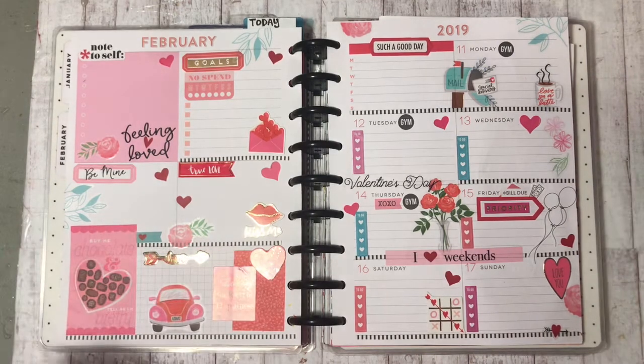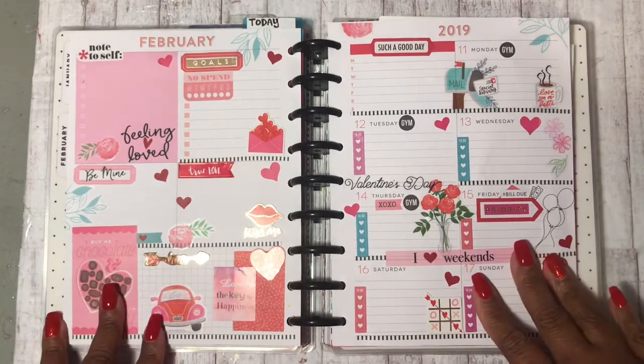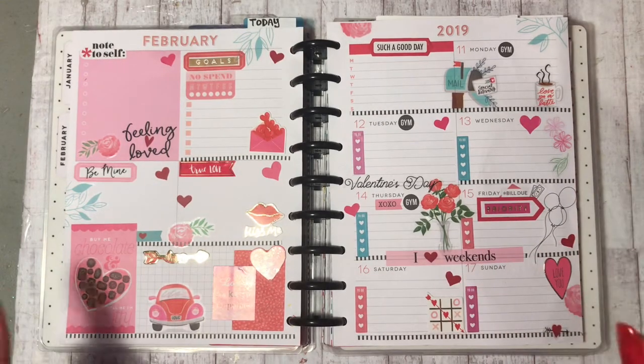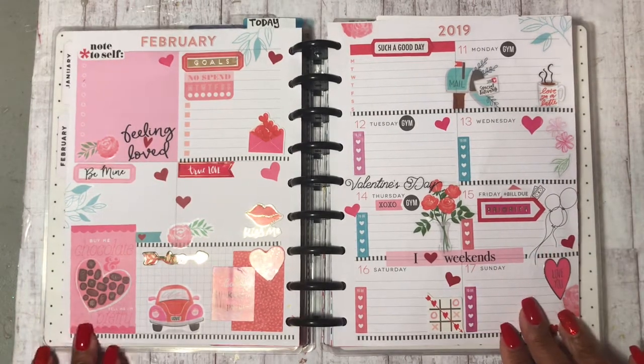Hello everybody, this is Tracy from Made with Her Creations and I wanted to share with you all my layout in my Happy Planner. This is for the week of February the 11th through the 17th.